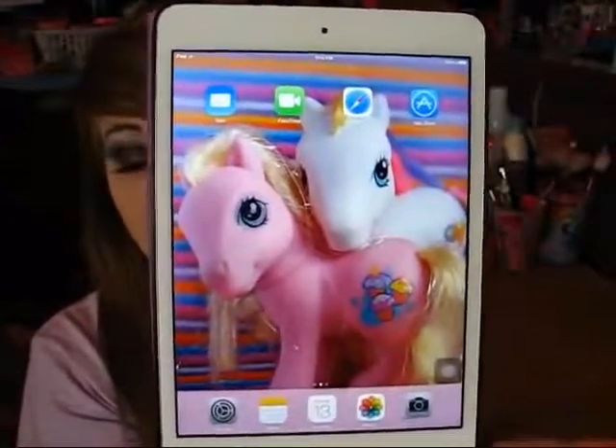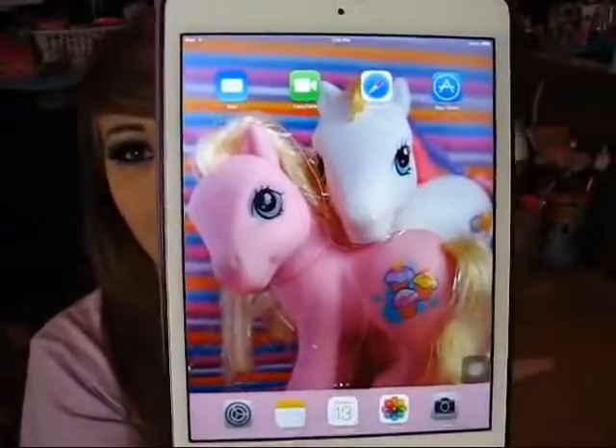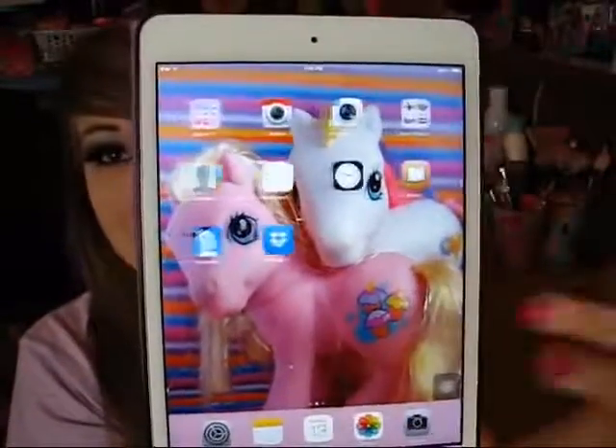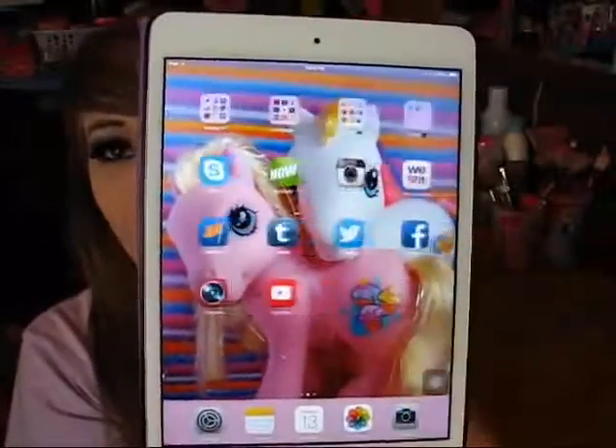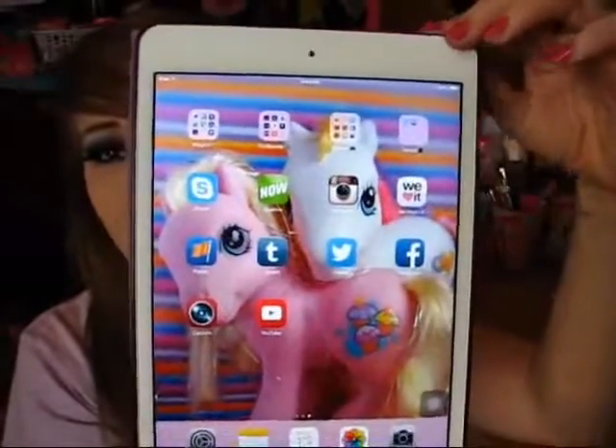I will post both of my wallpapers on my Twitter, my Tumblr, and my Facebook so you all can go steal those if you want. So basically to get this to be your home screen, whatever page you put your device on right before you lock it, when you unlock it, it will be on the exact same page.